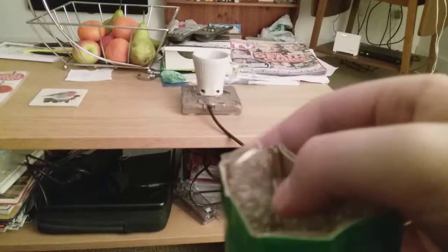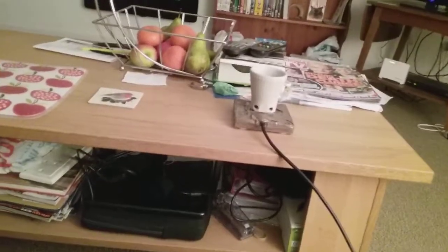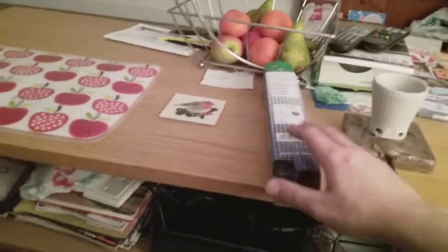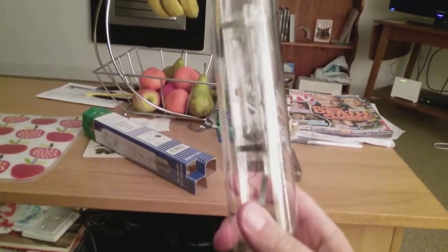I'm going to tip it out of the box now. The bulb is out of its box — I'll set the box aside.